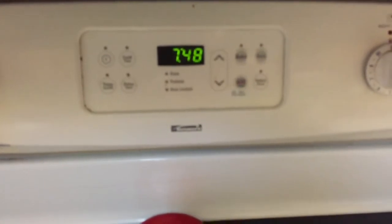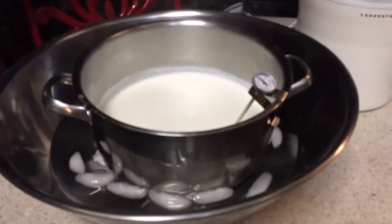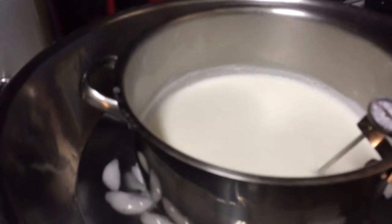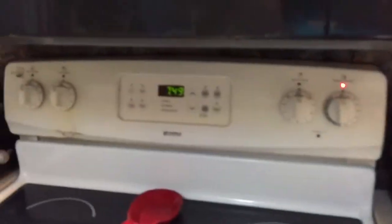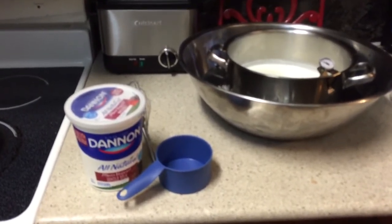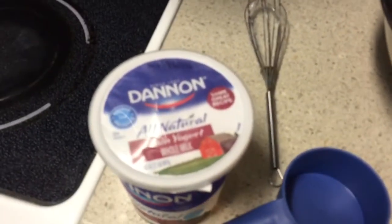I put my pot of warm milk into a big bowl of ice water to cool it off. Now what you want to do is sit there and watch the temperature go from 180 down to 110 degrees or thereabouts. It's 7:49 — we'll see how long it takes. Add a little bit of ice and water to help it cool.